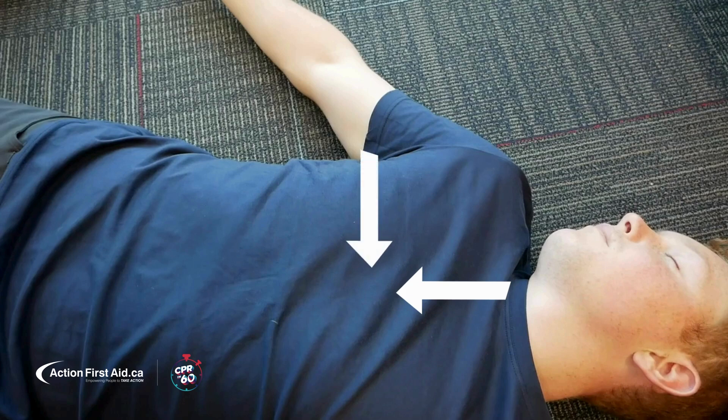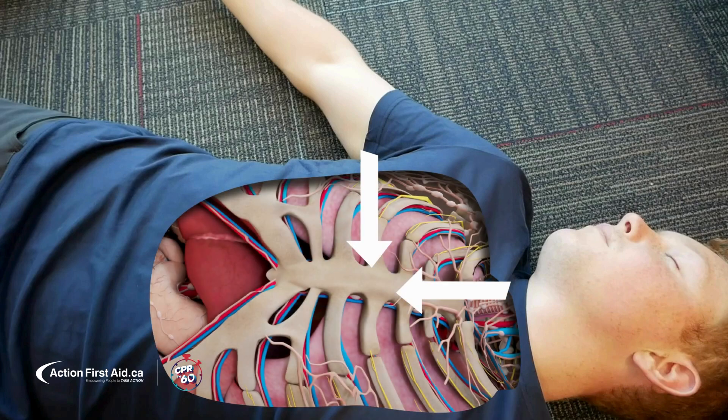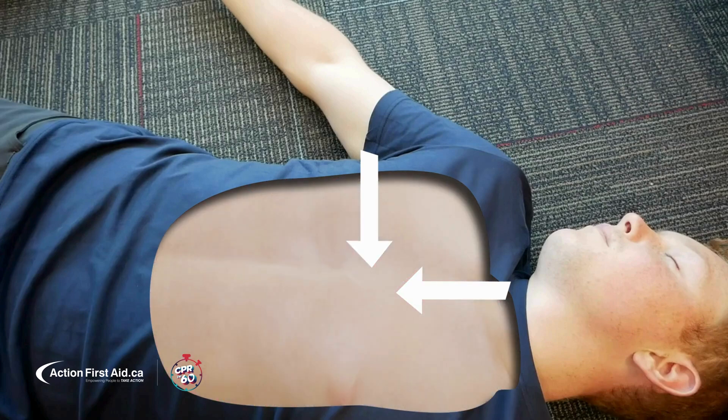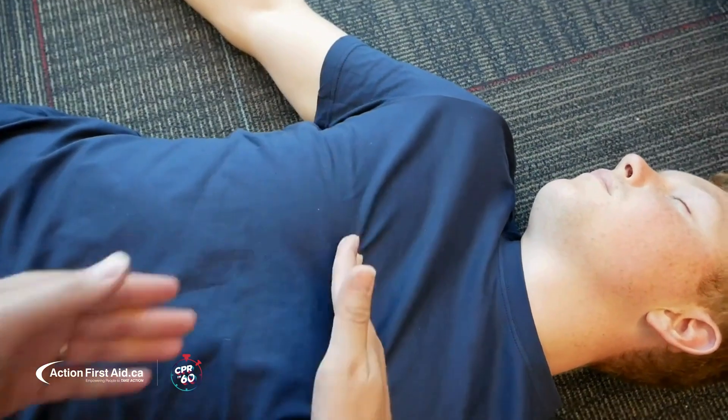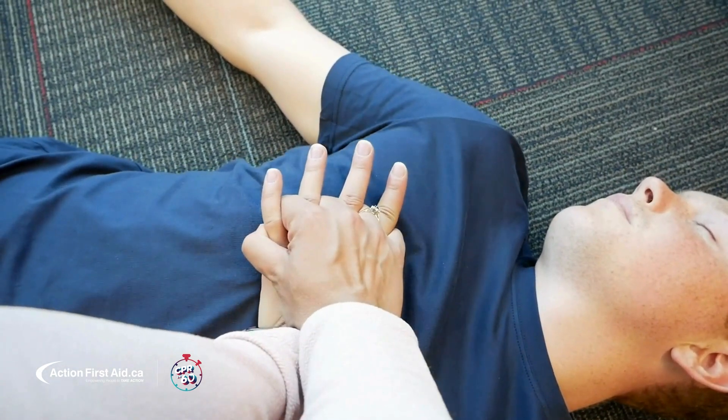Let's see how that works. Here's the breastbone, and here is our heart. So remember: using the armpit as a guide, locate the center of the chest and push hard and fast. This simple technique works for all bodies.